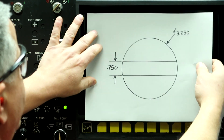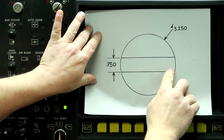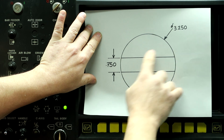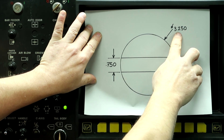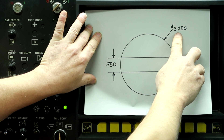Here's the workpiece we're going to be programming. This is basically a slot in the face of the part. It's 750 thousandths wide and our stock size is 3.25 inches in diameter. I'm going to use a half inch diameter end mill to create this slot.